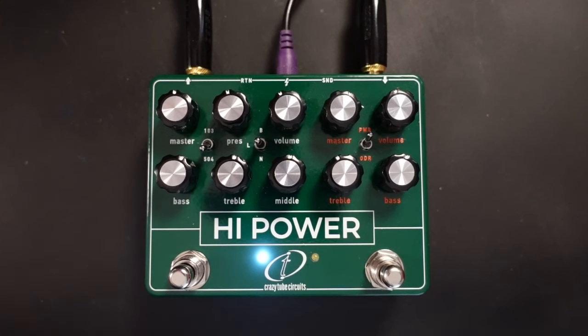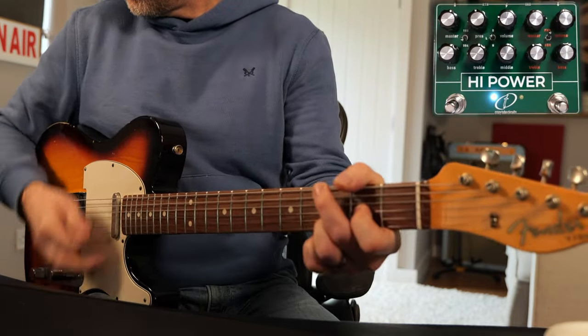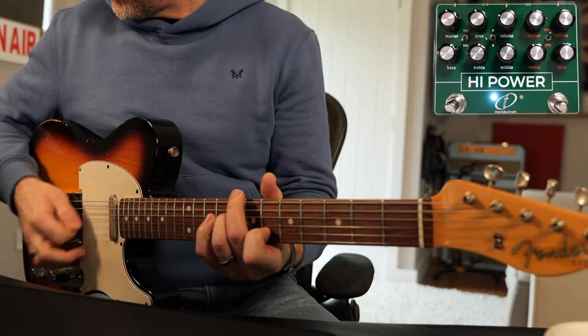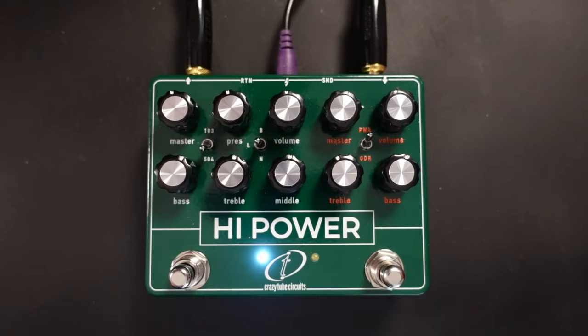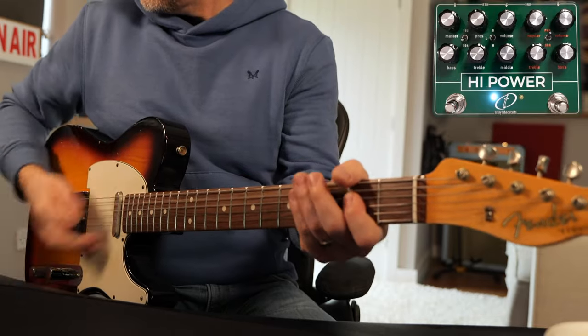It is very subtle. So what you can do with this side of the pedal is get all of those classic High Watt sounds out of it. One of the things I really love about this is the master volume, because as you start to push up the master it starts to drive in a really nice way, just like the original amp did. And as you crank up the master, you get this really lovely sort of tube amp compression that you don't get from a lot of pedals. It sounds really good.